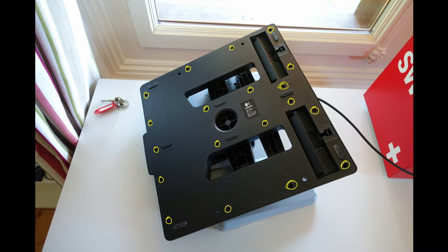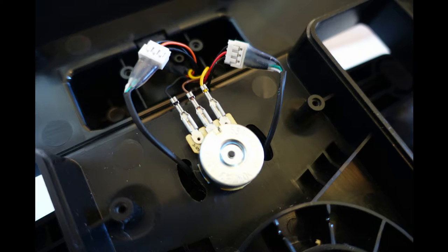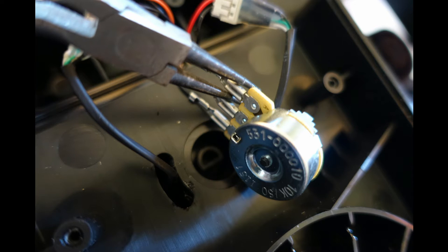Start by removing all 19 screws on the bottom of the device. Once you have done this, you should be able to remove the plastic cover without much force. Now you can see the potentiometer. Simply use your pliers to tighten the connection between it and the wires to which it connects, as so. And that is it — you can now reassemble the device if you wish.